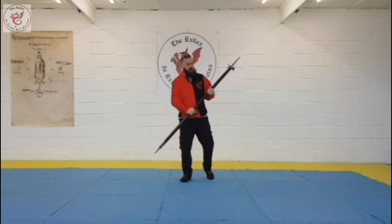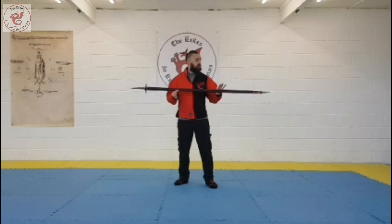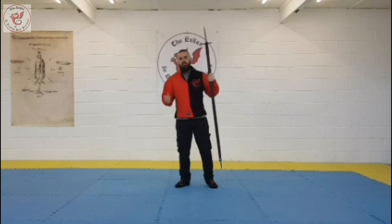Hi folks, this is Luke from the Exiles in Sheffield. Seeing as we're doing videos for solo practice while we're all in isolation, I thought I'd do one on poleax postures. There are six of them, just like there are six sword and armour postures and six spear postures. You can think of it as three on one side, three on the other side.